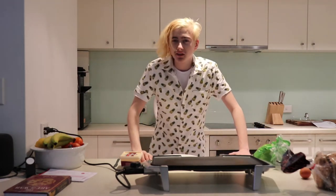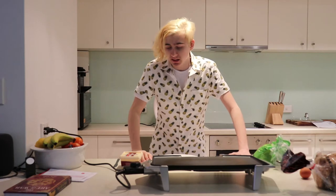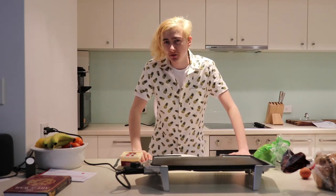Good morning ladies and gentlemen, it's me Jimmy back again with another hit video today.